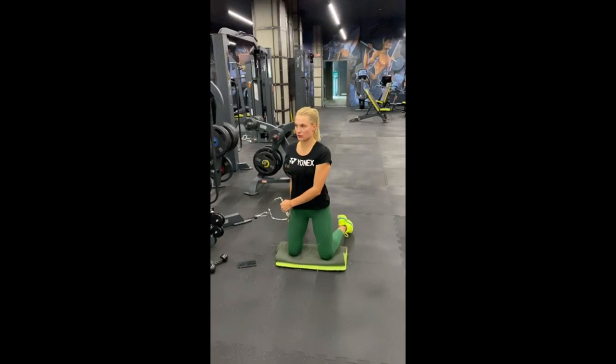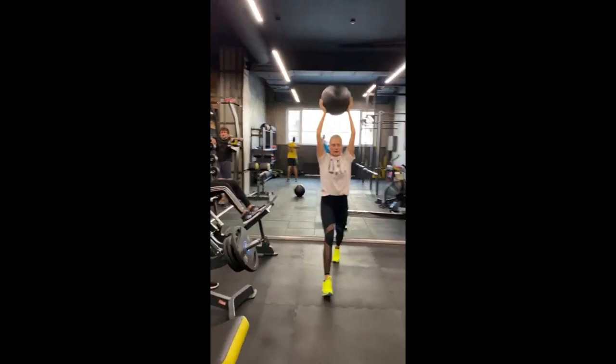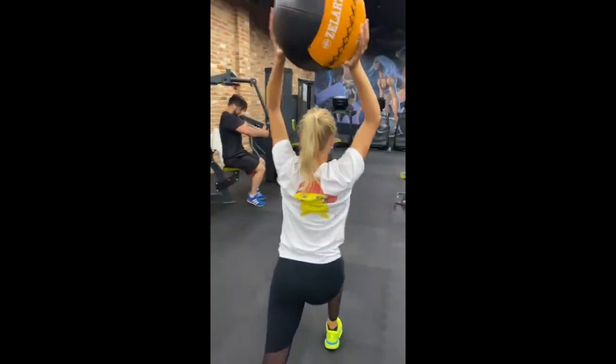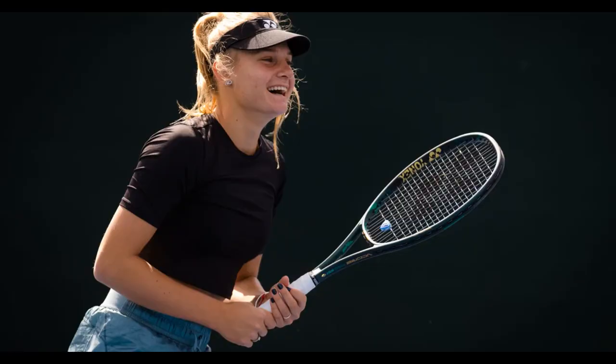She also adds the standing hockey lunge into her training routine. This exercise mimics the dynamic movement and positioning required in tennis, bolstering her leg strength, balance, and agility. By engaging muscles during acceleration, quick turns, and sudden stops, she hones her on-court performance. The standing hockey lunge enhances her stride power and stability, enabling superior maneuverability during the game.